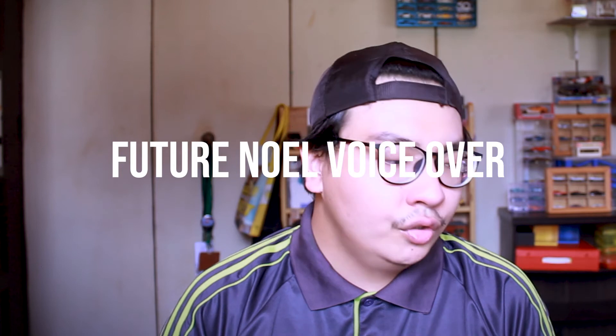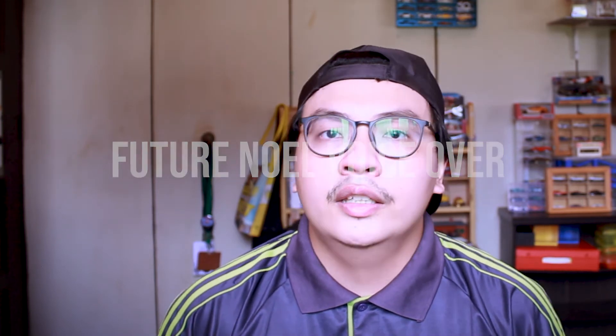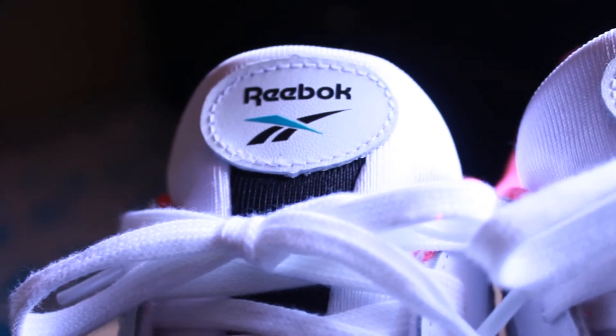Getting back to the shoe — as I mentioned, it's constructed mainly out of leather. The leather isn't really that soft, but because it is leather it will break in over time and become much softer. The heel actually features a suede material with the Reebok logo embossed on it. The tongue is made out of a fabric material and it's fairly thin. Reebok did stitch a leather patch on there with the Reebok logo and Vector logo on it.